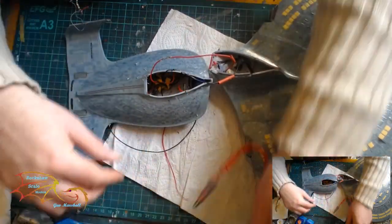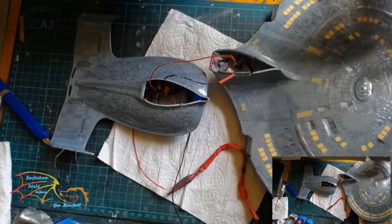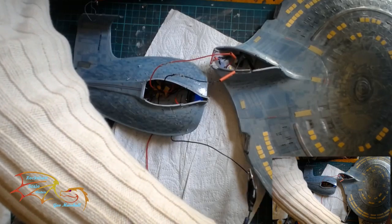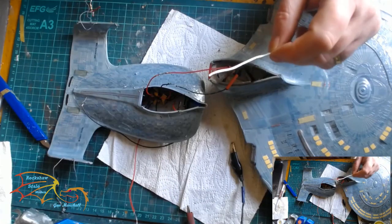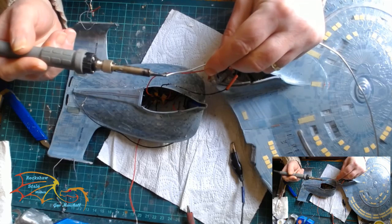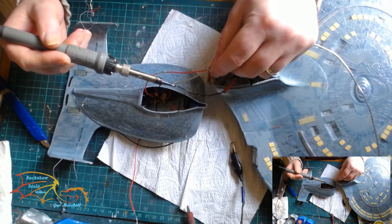I've loosely connected them and I'm just checking to make sure everything is lighting up — this is important because if something has gone wrong at this stage it's a real nightmare to fix. As you can see, the hull is lit up as well as the saucer section. Now that I'm happy everything's lit up, it's time to solder them in place.